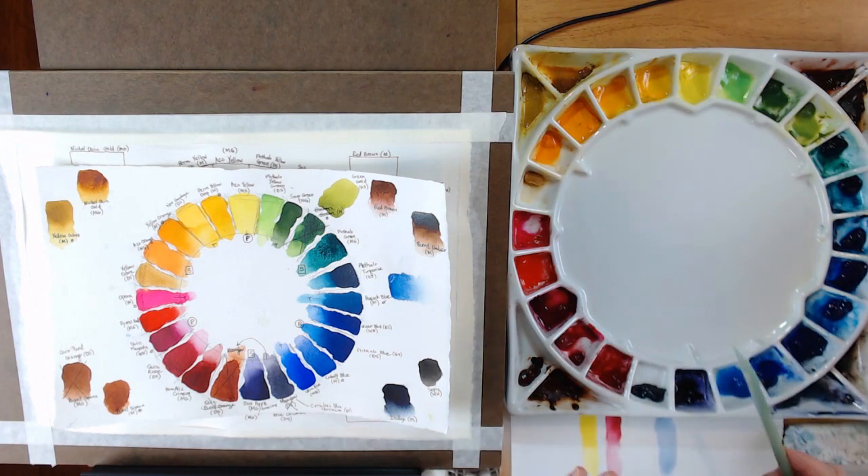Since then I've started purchasing either M. Graham or Daniel Smith colors, and I'm basically trying to develop my own palette made up of whichever brand has the best color I'm looking for — because not every brand has the best yellow ochre, the best burnt sienna, or the best ultramarine blue. So I'm using different brands and trying to decide which I really like in each color space.